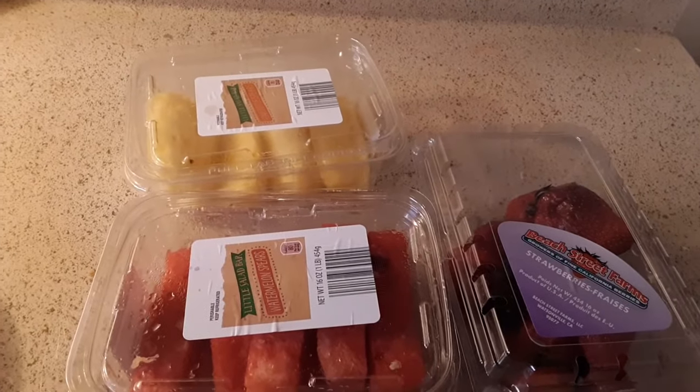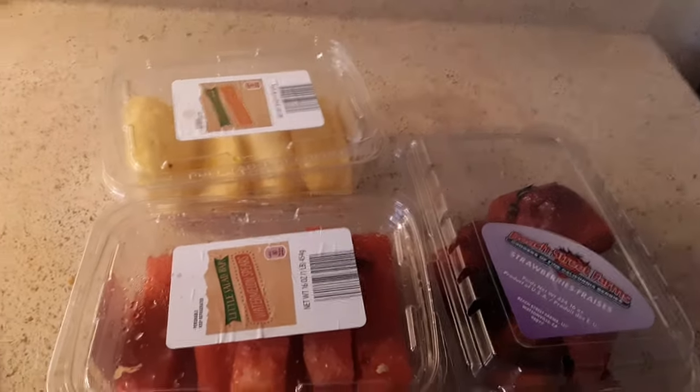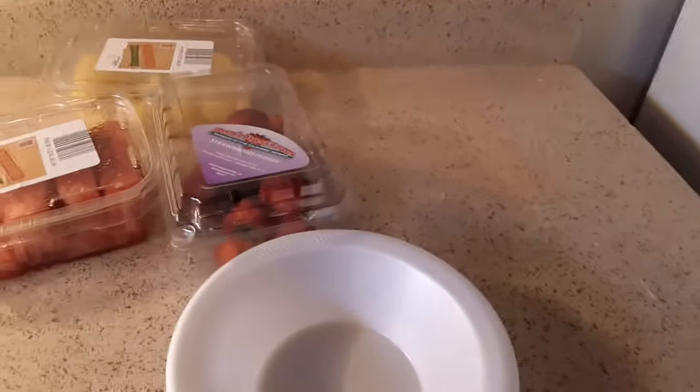What's up guys, welcome back to my video. Today I'll be making a pineapple, royal melon, and strawberry salad. I'll have my bowl right here. Let's get started — I got my bowl.